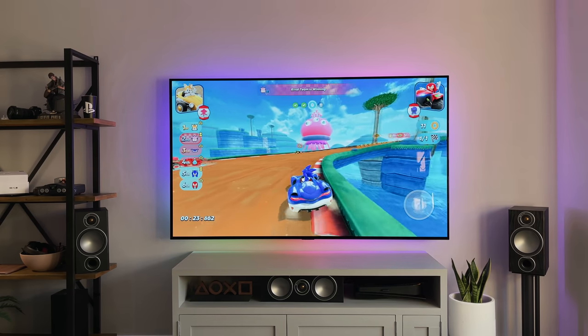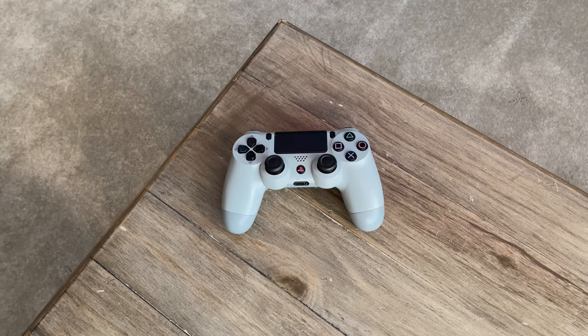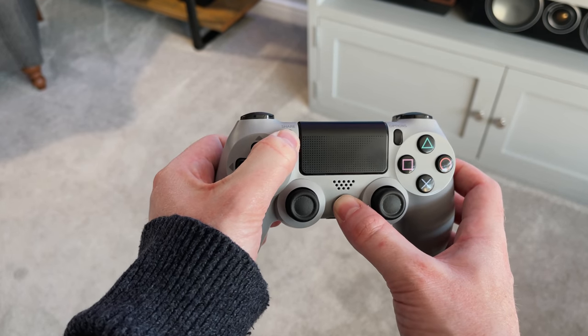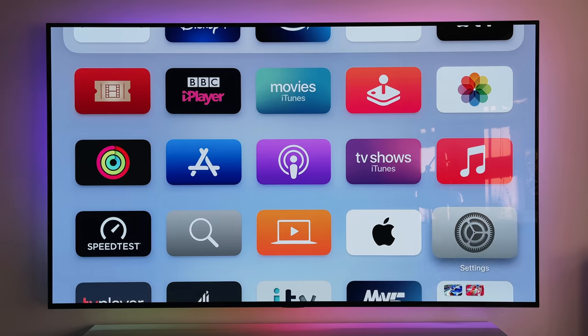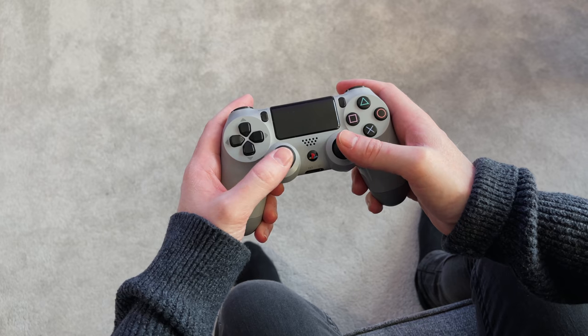Fortunately, Apple TV does support loads of controllers, including the DualShock 4 and the Xbox One controller. With the DualShock 4, all you need to do is turn it on, press and hold the share button and the power button at the same time, select it, and from now on any games you wish to play you can use this controller.